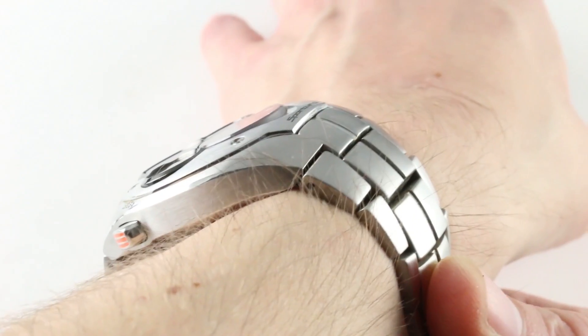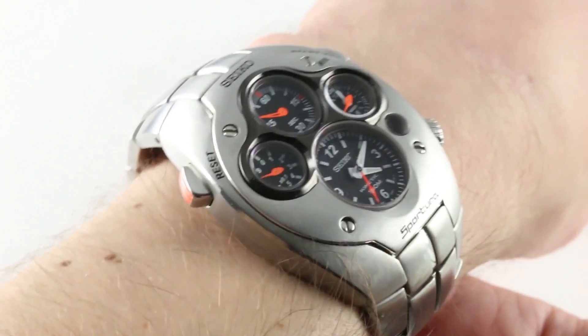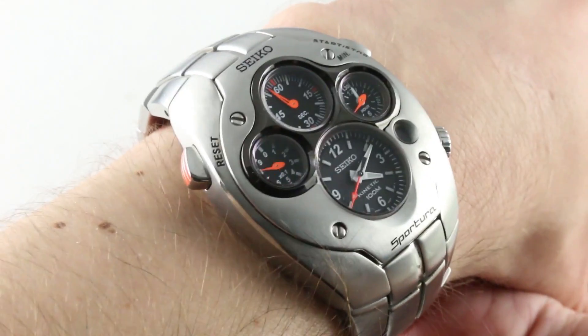The watch is handsome, simple, stylish, and sleek in form. It's like a space-age tonneau. The watch is also steel, so it's substantial on the wrist, broad across the wrist, large of form with considerable wrist real estate occupied.